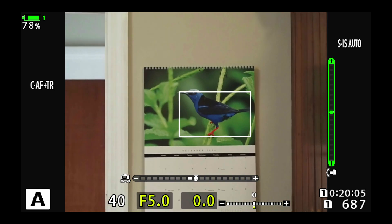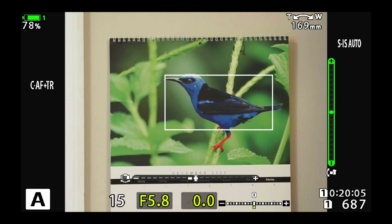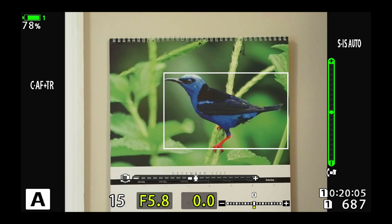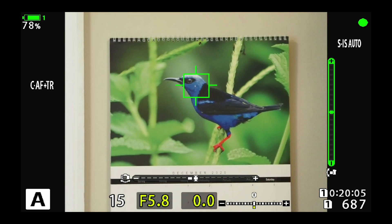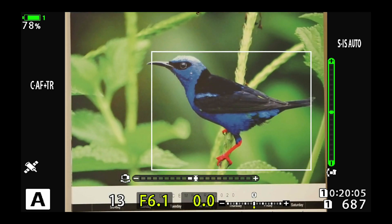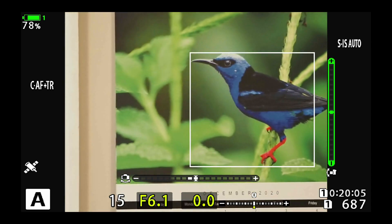I'm going to go ahead and zoom in with the 100-400 and you can see that it knows exactly where that is — that's where it wants to focus. I'm going to press the back button to focus, and it locks focus. You can see it automatically went and found the head of the bird and it found the eye as well. And as I move the camera around, it's going to continue to track that.